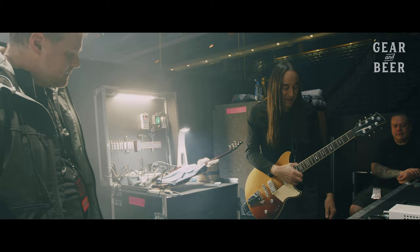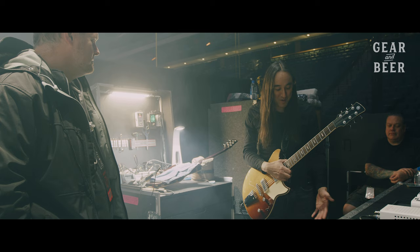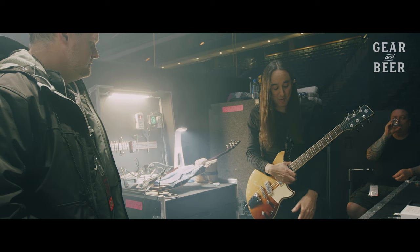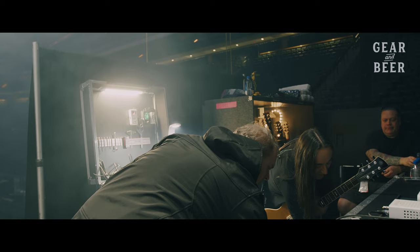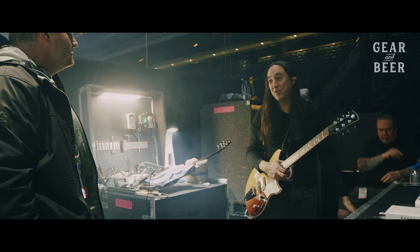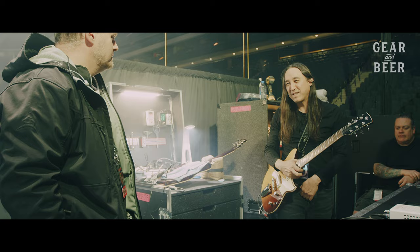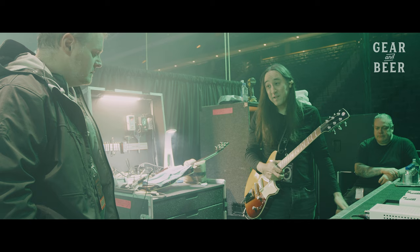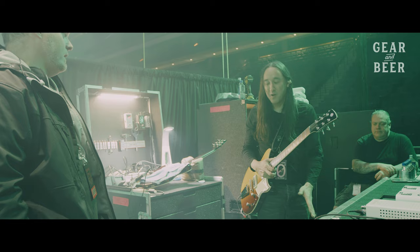I started posting pictures of my rig and I do have some pedals in the tray, but I don't use them that much. The two on the right I don't use at all. I do use the Revival Drive, actually just in preamp mode — it's almost like having another two channels. I use it for really more of the old school plexi sound, barely overdriven, even a little bit less than an AC/DC kind of sound.